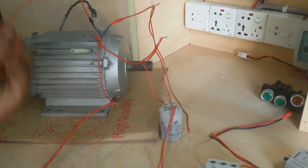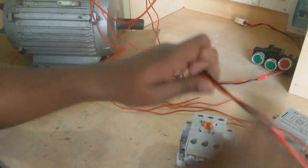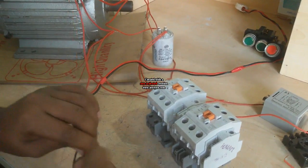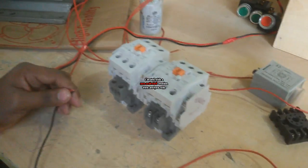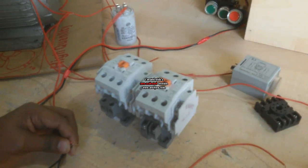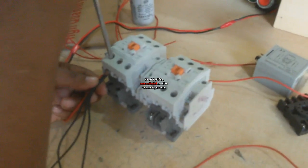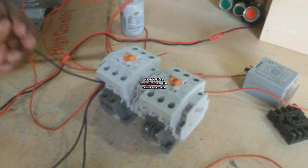Only one terminal of the running coil has one wire. I connect this wire directly with the neutral wire. I take a new supply line. This supply line has a phase and a neutral. This neutral I directly connect to the running coil. I also connect two wires here and another two wires. Now this connects to the conductor. I also connect this wire.